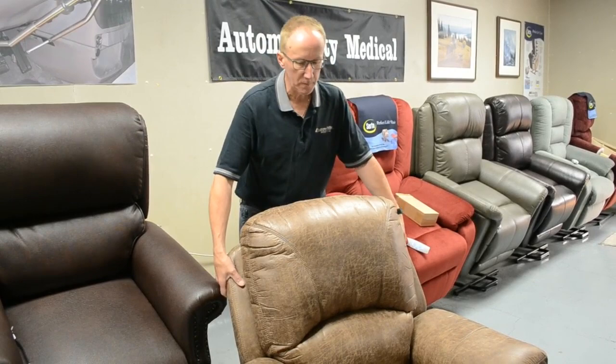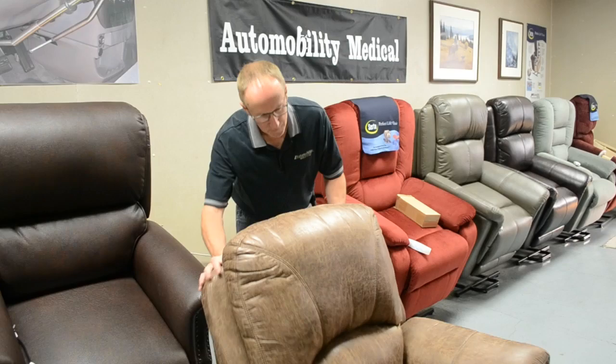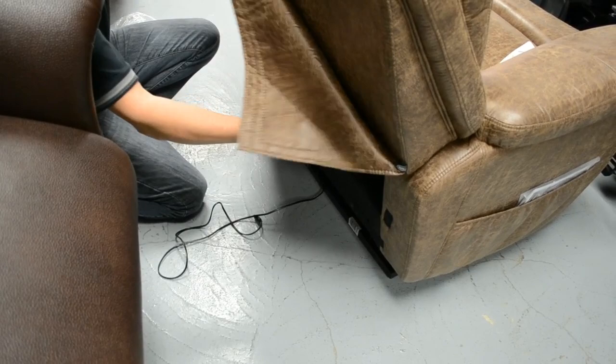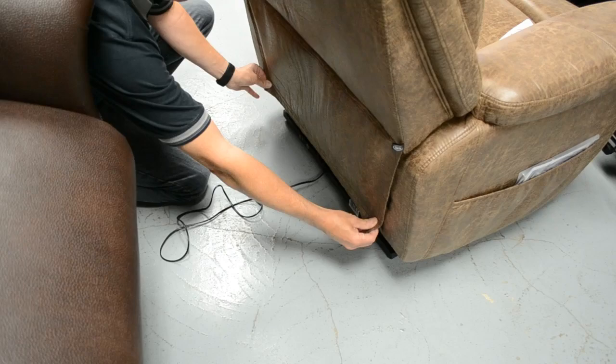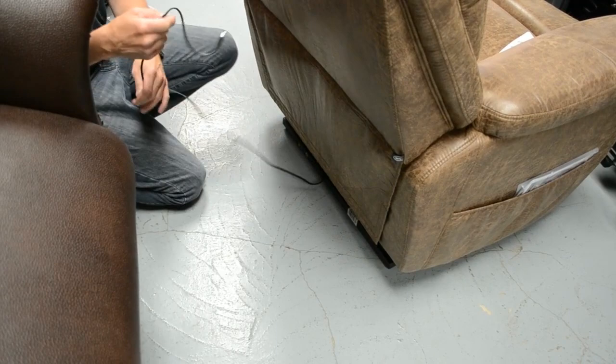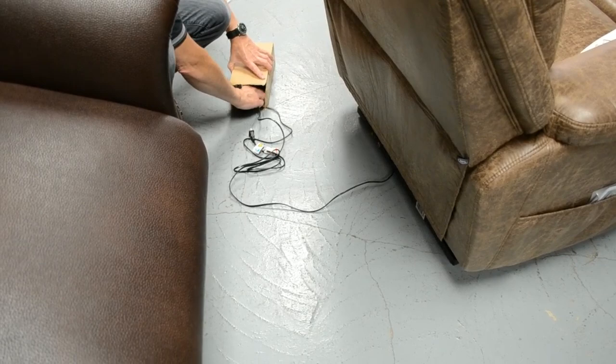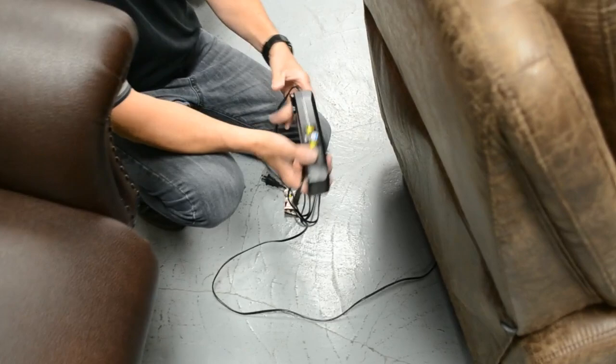Also on the back they all have a flap just to close this off and make it look pretty. So if you've already connected the pendant you can close this off — just bring it down; it's velcroed to the back so you don't have to do anything else. And then this is your power cord which now goes to the transformer.